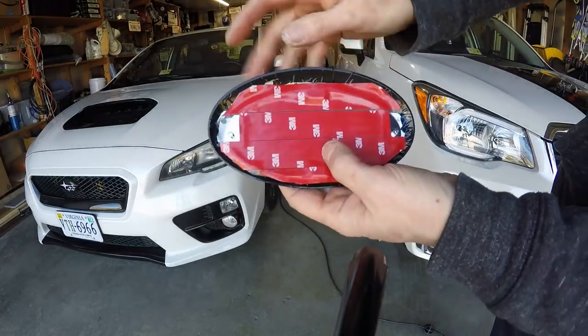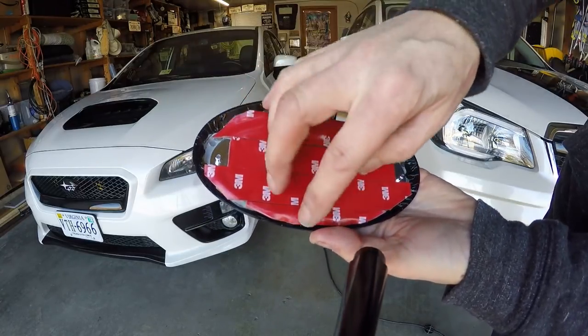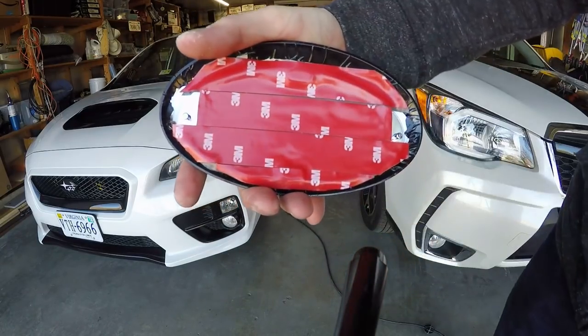I set up a base layer of tape under this, then I do my top layer of tape to make sure I get good contact to the car. Now I'm going to peel this off and I'm ready to stick it in.